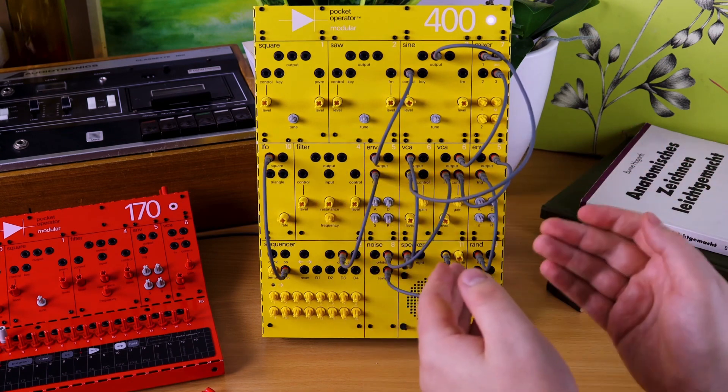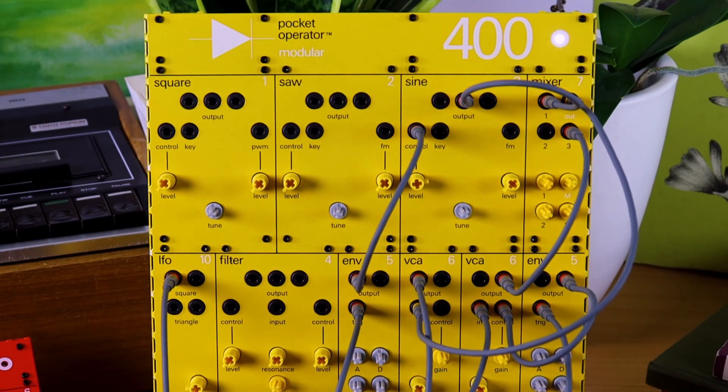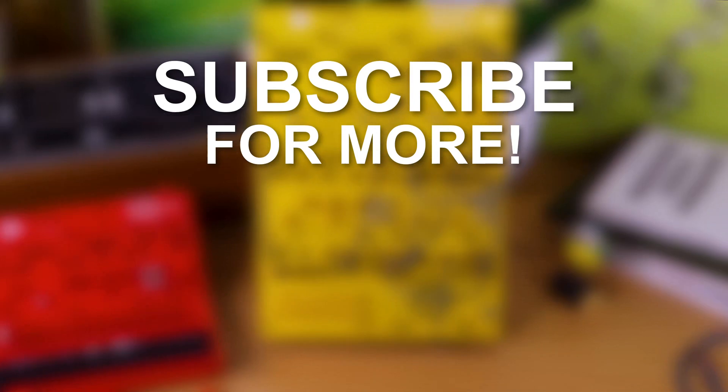Why not put all of this through the filter? Why not involve other waveforms? It's up to you to discover. Thank you for watching and I'll see you in the next one. Bye!